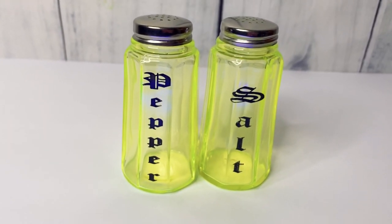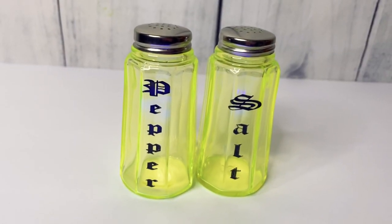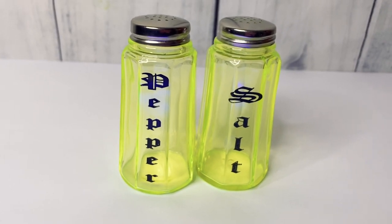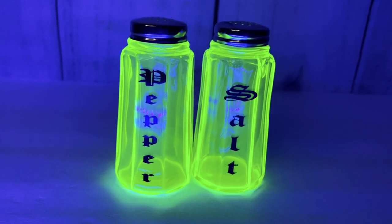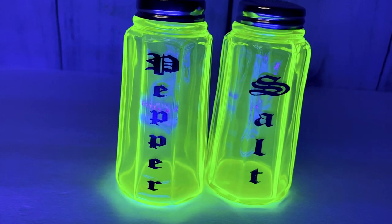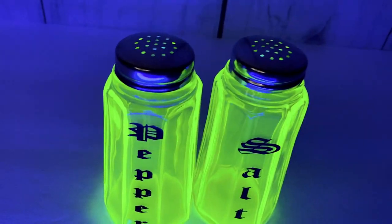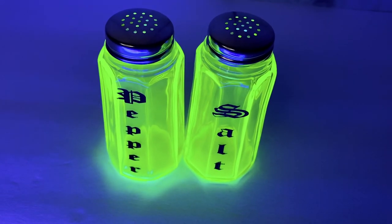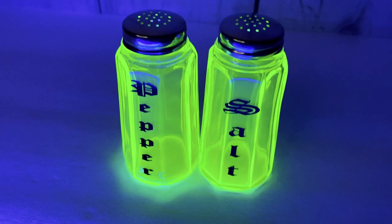Next — these are some uranium glass salt and pepper shakers. I really liked the condition they were in; they're in very nice, good shape. Let's see what they look like under the blacklight — there we go. Love, love, love Vaseline glass. It almost makes you want to become a collector, but then I would probably become a hoarder.